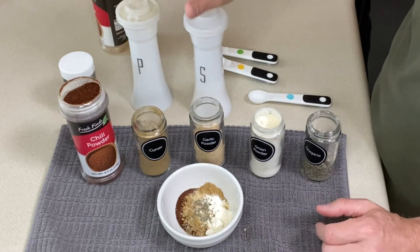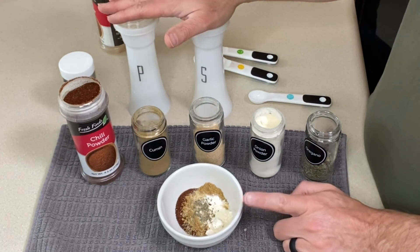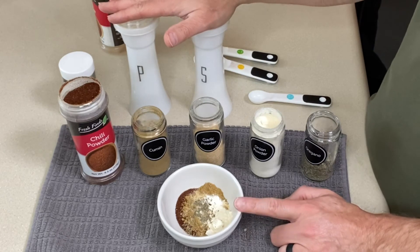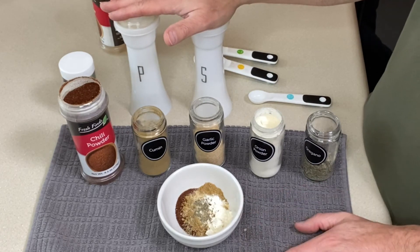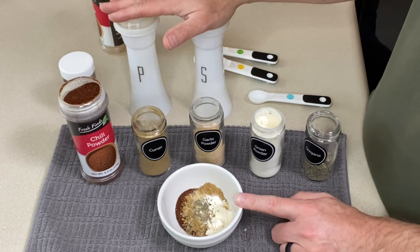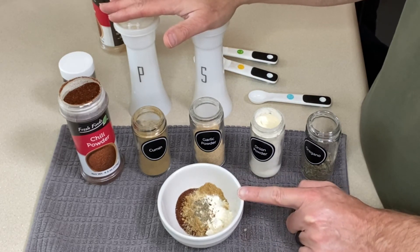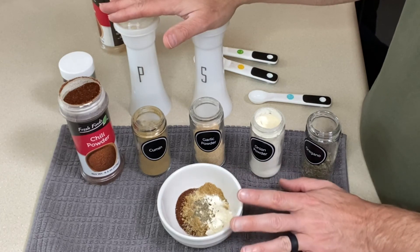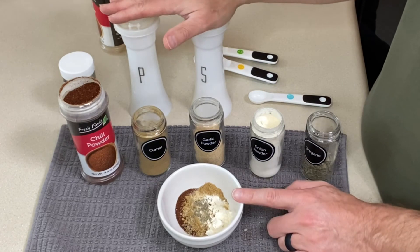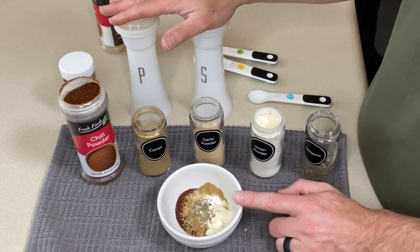When I make my taco meat, that's when I'll add these to it. When you add your spices, you want to add them to the meat after it's been browned, and if you drain it, then you would add your spices. Add all your spices and mix them in well, because a lot of these spices are oil-soluble, meaning that's when they're going to bloom and start giving off their flavor.